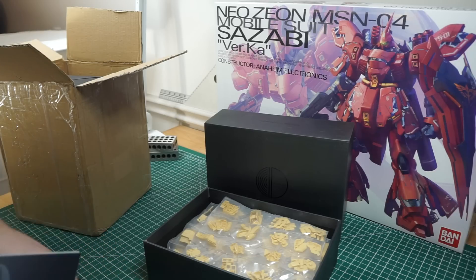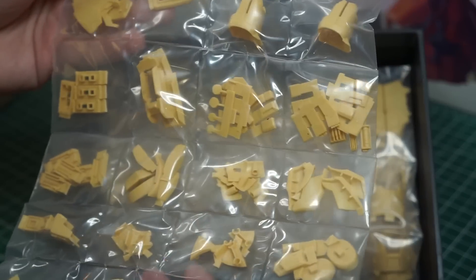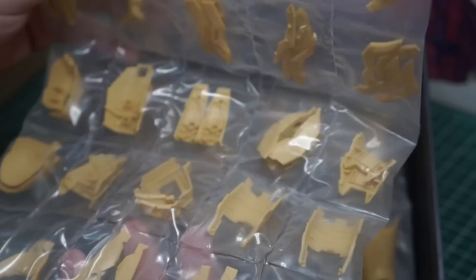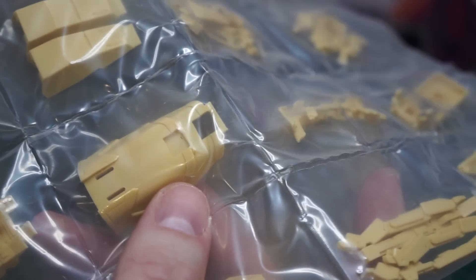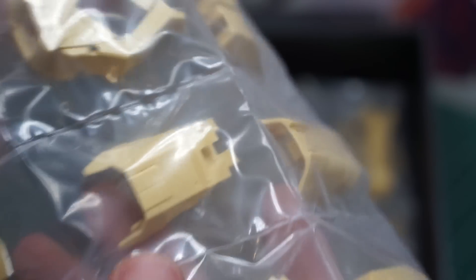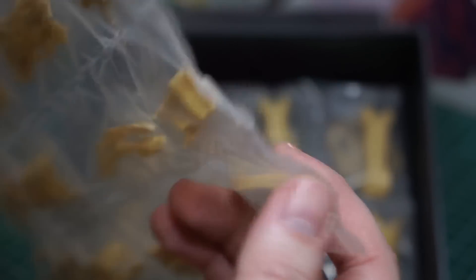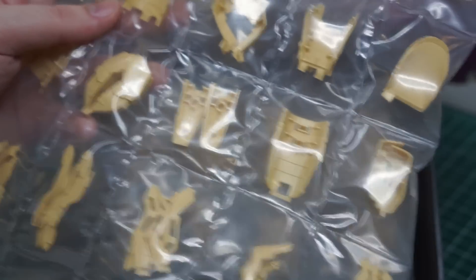Later on I'll do a parts count just to double check. This looks fantastic. Each part seems to be individually wrapped. I think this is for the main body — these are all the swapped parts. The casting seems really well done. You can see the gates are there; they're not too big. A little bit of cleanup work and maybe a tiny bit of rescribing. You can definitely tell this was handmade.